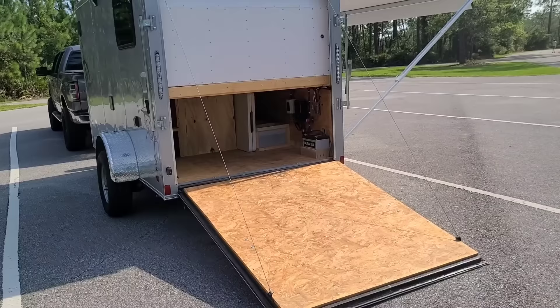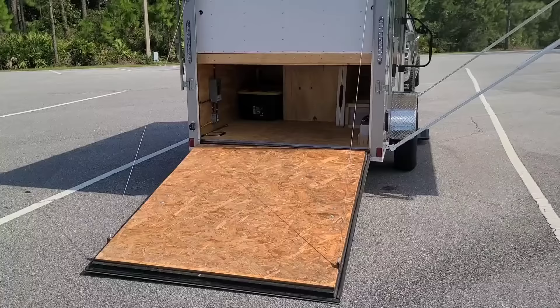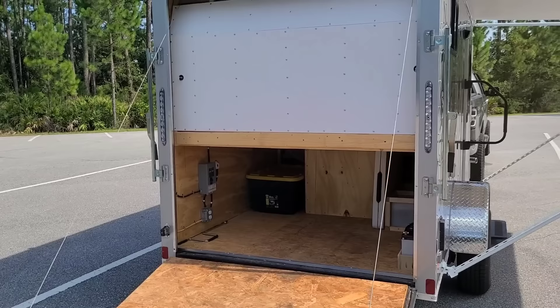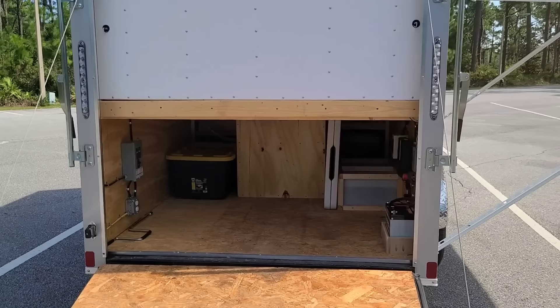Here's the back door wide open — it's a drop-down ramp. My first build had barn doors and I kind of liked that, but I briefly ran a maintenance business built out like a Ron Polk-style trailer. I gave that up, got hired back at my job, and turned this one into a camper. On the back side of this wall is the bed, and it's really reminiscent of a van build. There's a stupid amount of room in here.